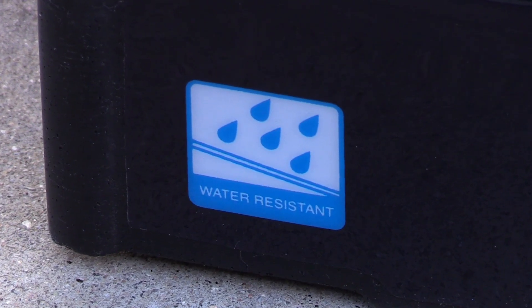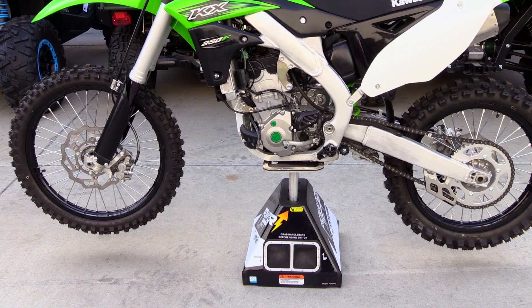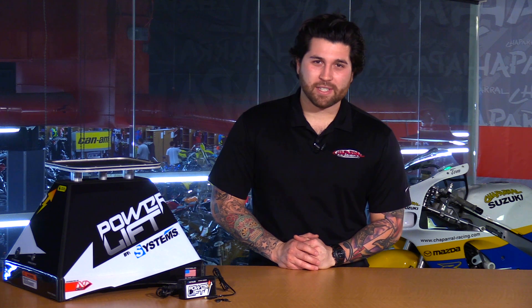This stand is also water resistant so you can wash your bike on it. Just try not to spray water directly inside of the actual housing. So there it is — that is the Systems Power Lift Stand. For more info you can head to the site Shopmoto.com. Don't forget to subscribe to us on YouTube. Thanks for watching. I'm Matt, we'll see you next time.